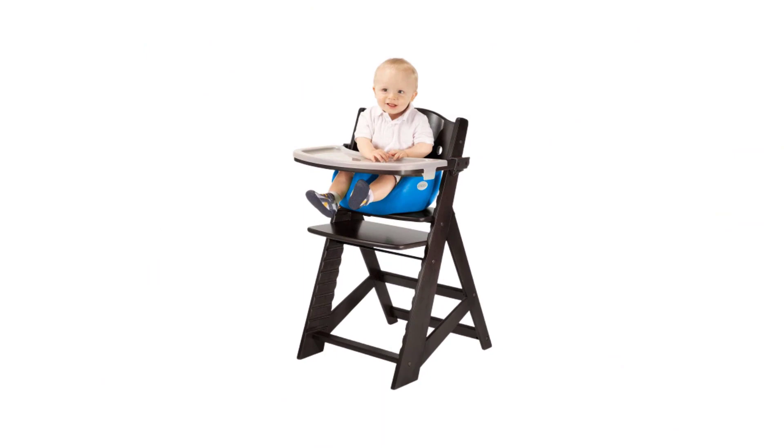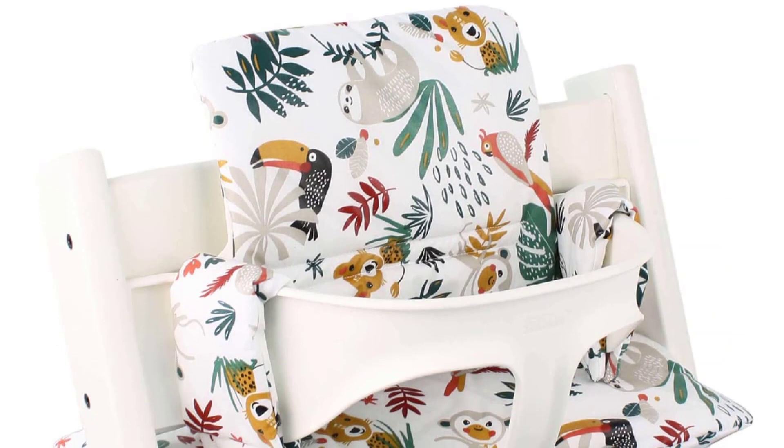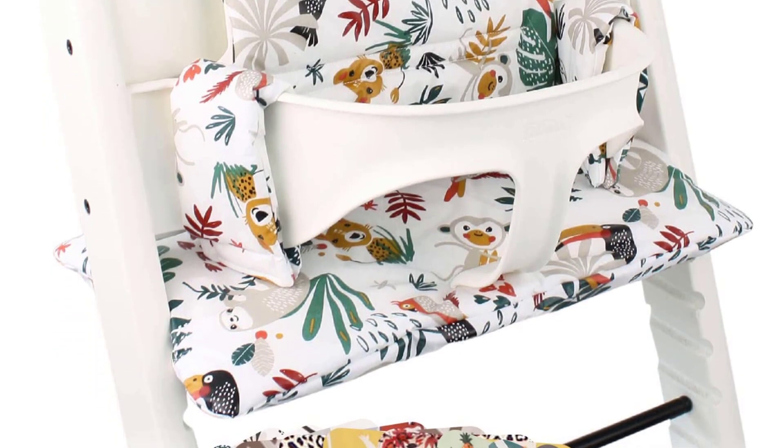Convert the Tripp Trapp Chair into an infant seat with the newborn set. Suitable for newborns up to 20 pounds, it has two adjustable positions plus leg support to offer a comfortable, home-like environment.